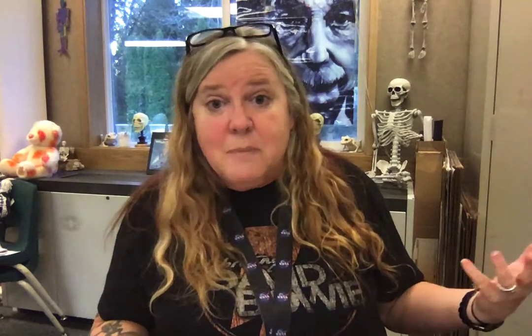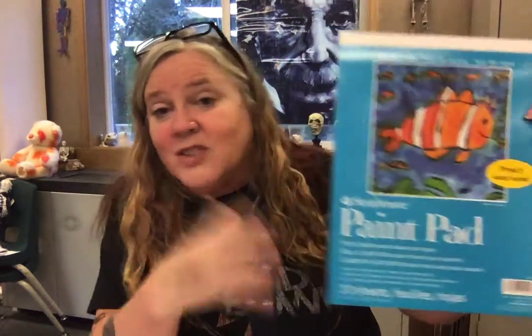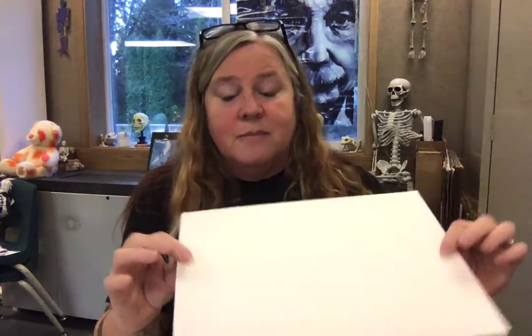Easy peasy, we are going to go ahead and make a butterfly. You can use pretty much any type of paper too. Notebook paper might be a little more difficult, but you don't have to go out and buy fancy types of paper. If you do like getting different kinds, I have this painting paper — I picked up what's called a paint pad at Walmart. It's a little bit thicker than a lot of papers, so you can see it's a little more stiff too — it's not as flimsy as construction paper.